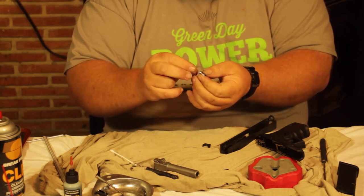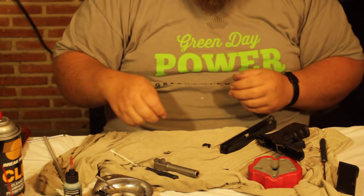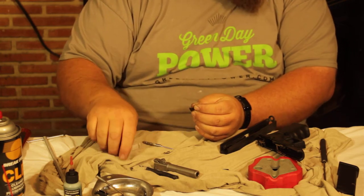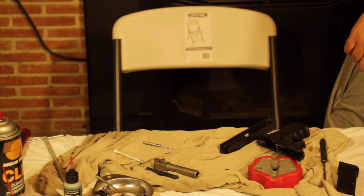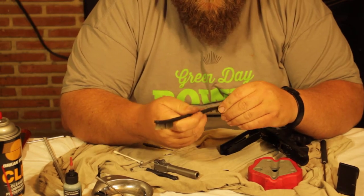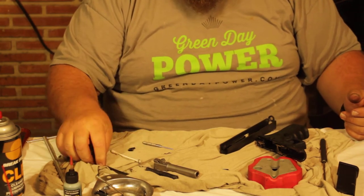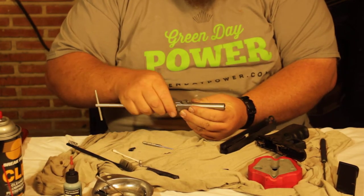You can often push hard on them to get them to lock together so the spring won't pop out — just keep that in mind. The extractor is the first thing we're going to clean. Make sure you get in behind it and there's nothing stuck in there. I like these little brushes — a toothbrush works too — to get that extractor all cleaned out. That's probably the only part I ever see that really gets dirty.